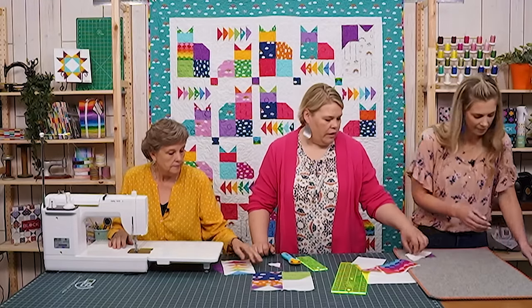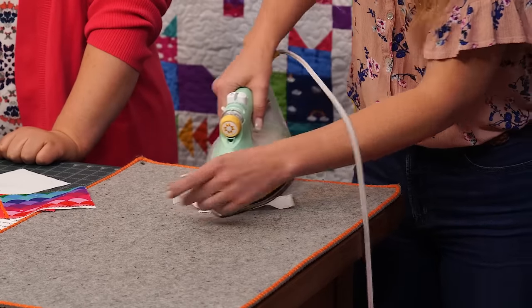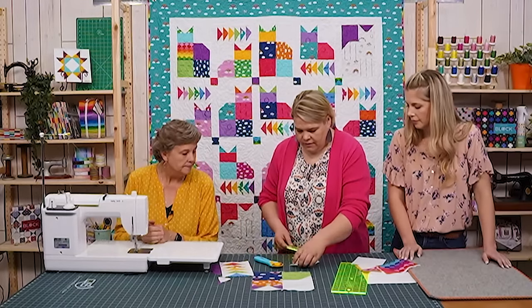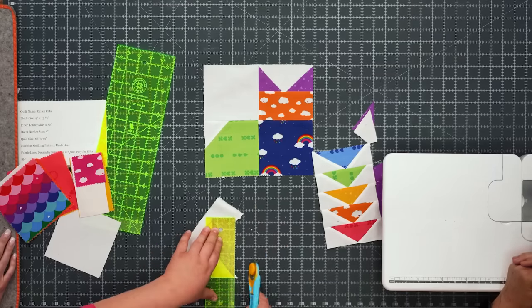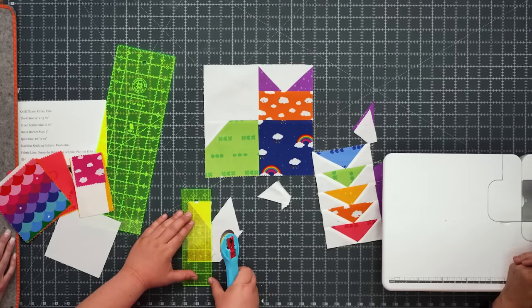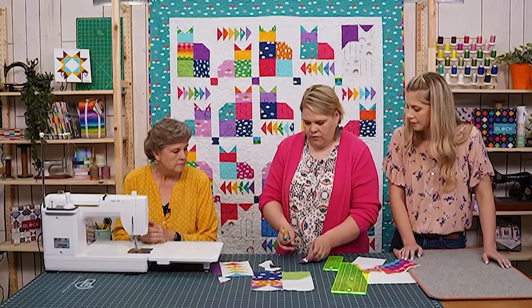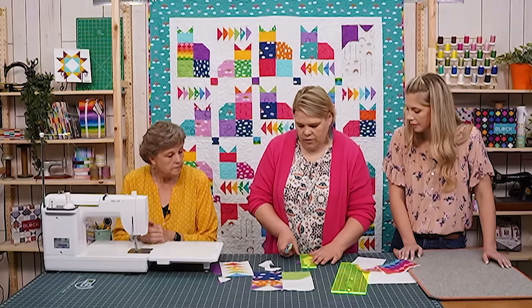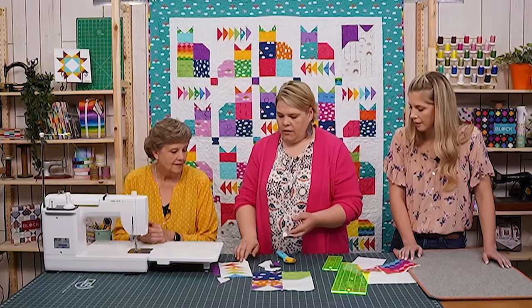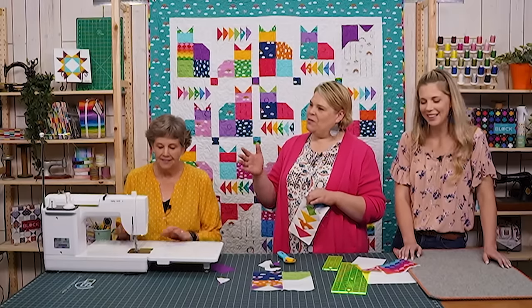Press the flying geese piece nice and square. It's so great when we can use everything with no waste. This is a two by five piece. This is a great fabric line with tons of great colors and I lined them up in rainbow order because it was very soothing to my soul. We're going to add the purple piece to the bottom — in every block there are six flying geese pieces.